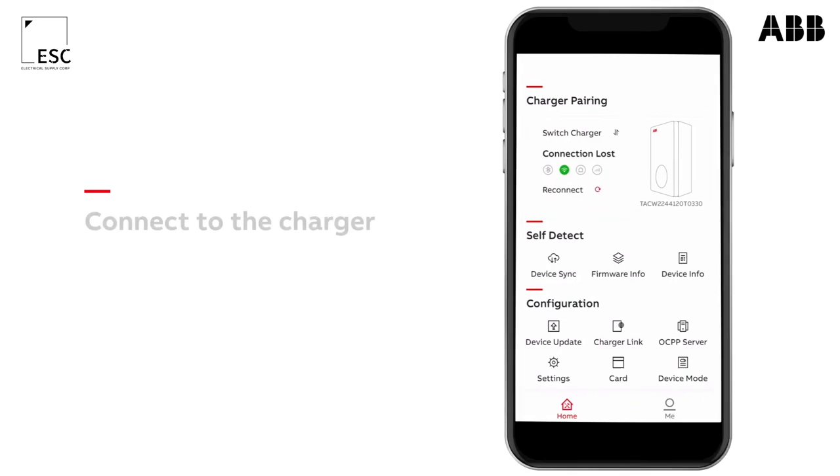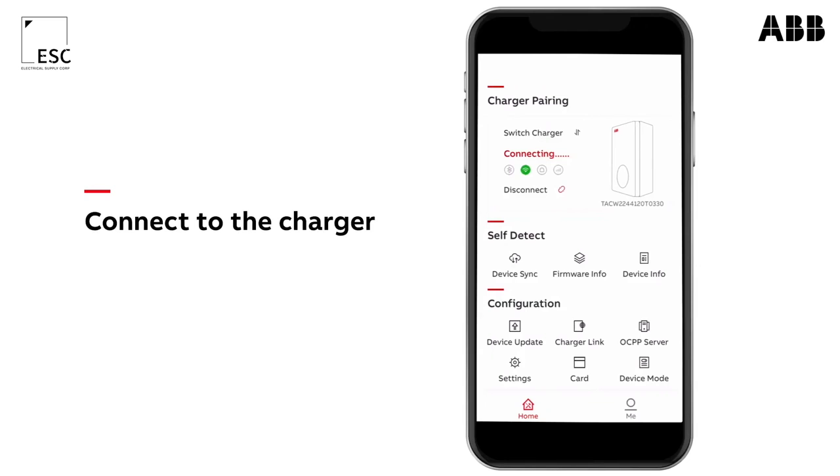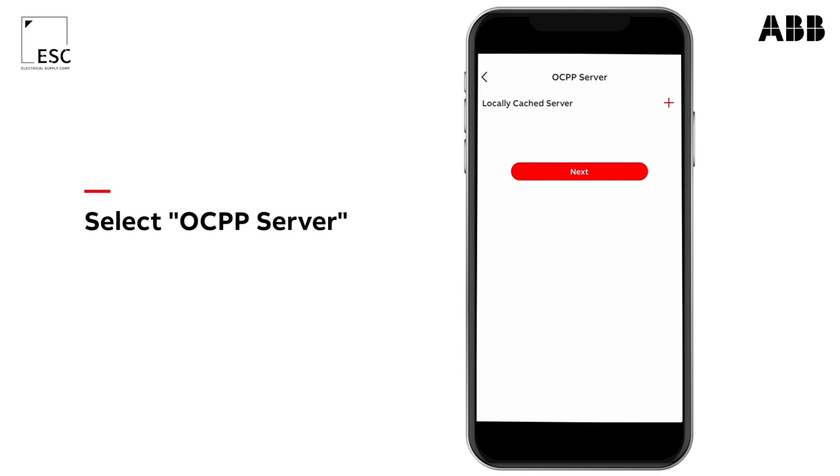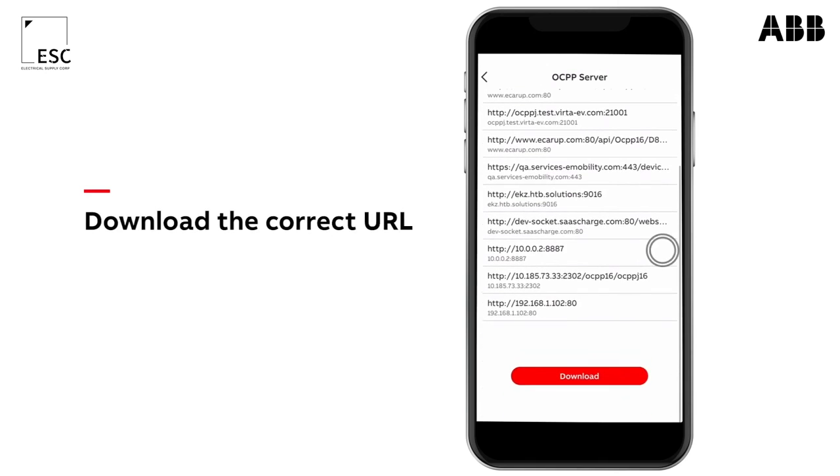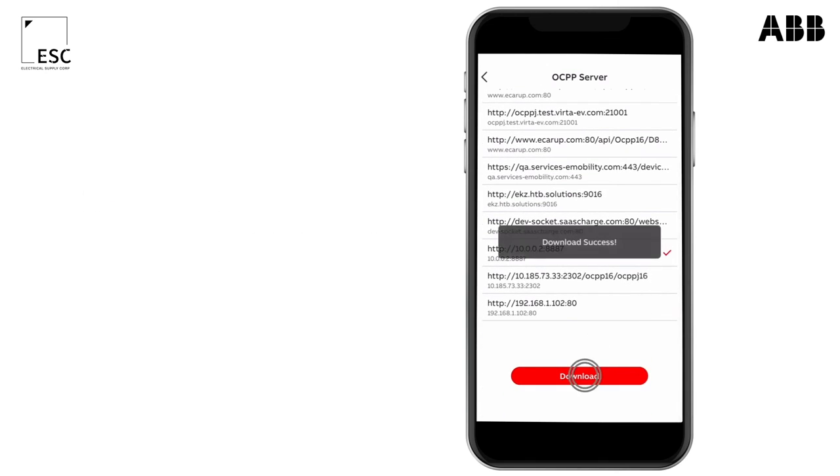In order to establish an external OCPP connection, make sure that your desired URL has been pre-configured on the TerraConfig port. Press OCPP on the TerraConfig app. Choose the URL and upload it to the charger.